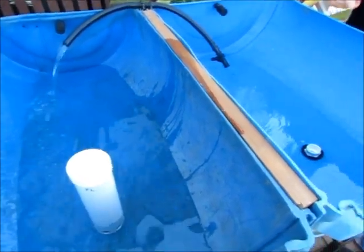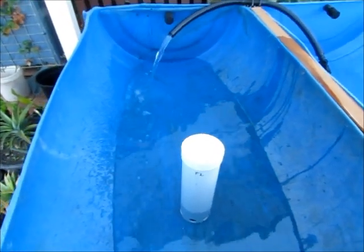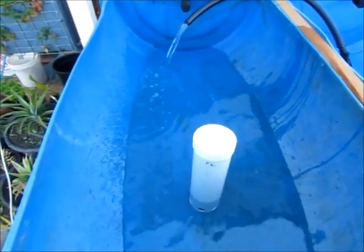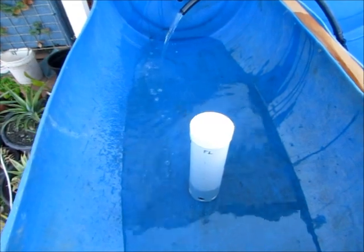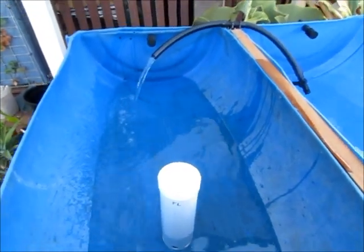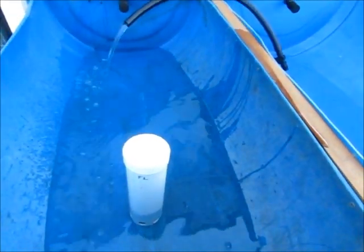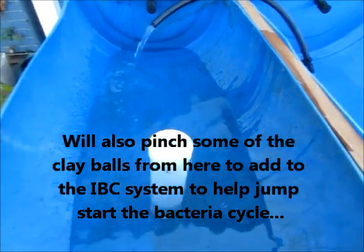Alright, this is us trying out our first bell siphon on Kirra's and Mayer's aquaponics system. It's a project for their school to understand how the bacteria cycle works with the fish and the vegetables.